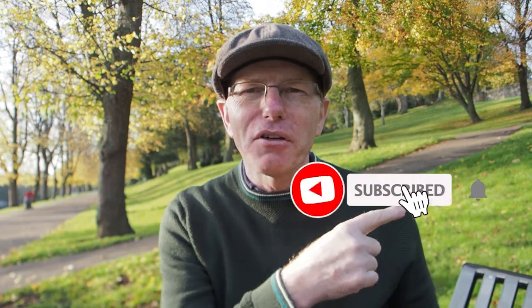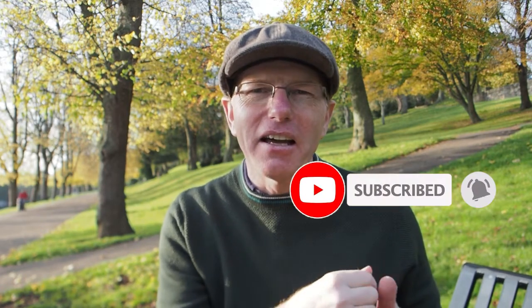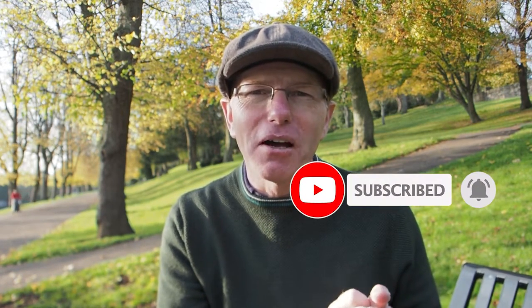Before I get into this video, I just want to say a massive thanks to everybody who's watched and liked my last few videos. If you like this video too, I'd be pleased if you'd give it a like, and if you really feel like subscribing, that would be really nice — it's completely free, all you have to do is click the button.